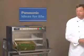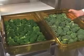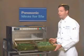Take a look. By comparison, this is the way it started and that's the way it finished up. Perfectly steamed broccoli in three minutes.